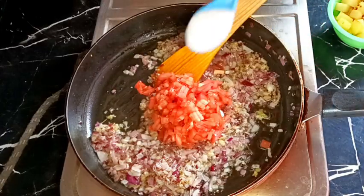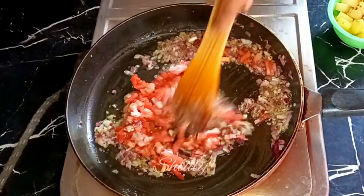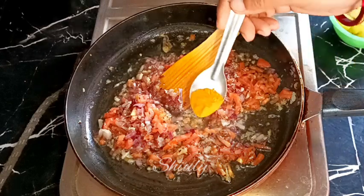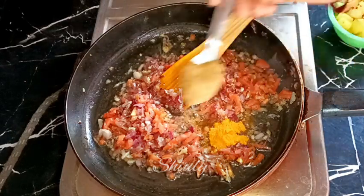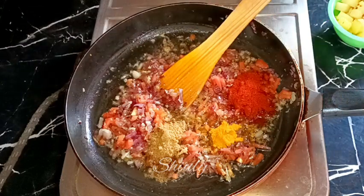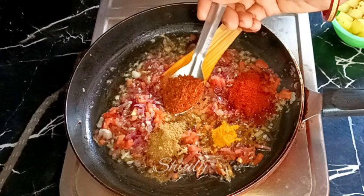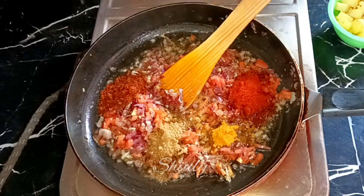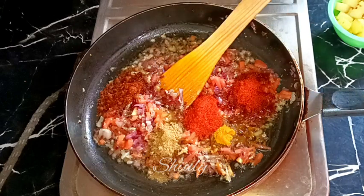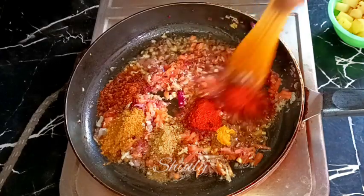I am adding the finely chopped tomatoes along with one teaspoon of salt according to taste. Then I am adding the powder spices: half teaspoon of turmeric powder, one teaspoon of coriander powder, red chili powder according to taste, one teaspoon of kanda lasoon masala (a Maharashtrian spice mixture — skip it if you don't have it), half teaspoon of paprika powder for a brighter color, and half teaspoon of garam masala.